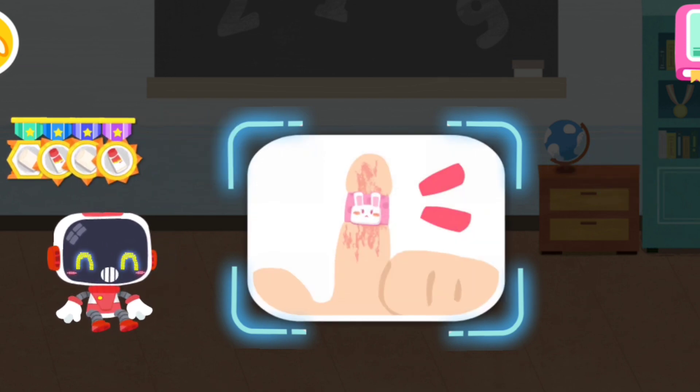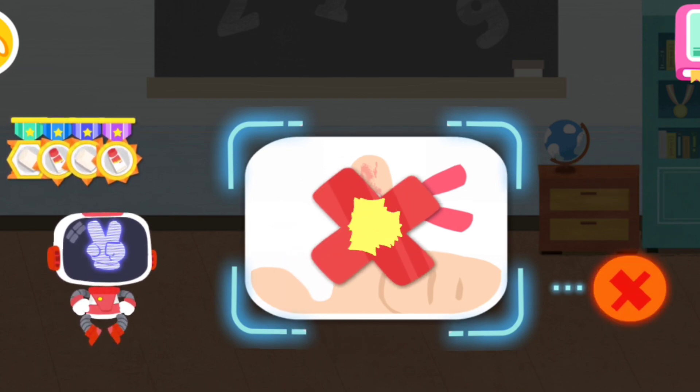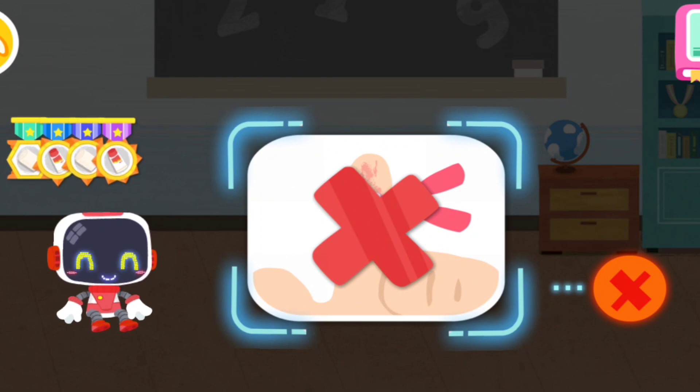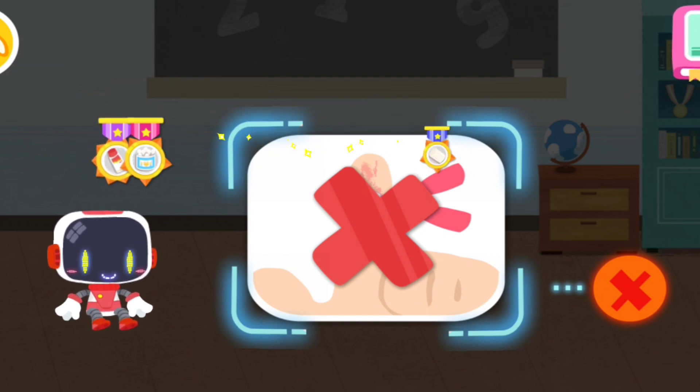Is it right or wrong to put a band-aid on the burn area? You are right, that's not correct. Band-aid is airtight and not good for the recovery of scalded skin. You're awesome, congratulations on winning a badge. I'll see you next time.